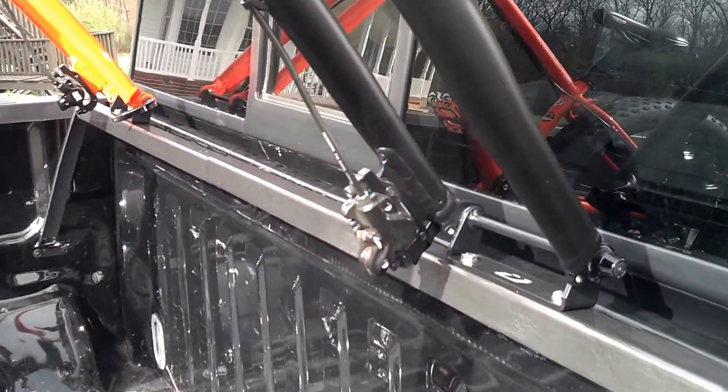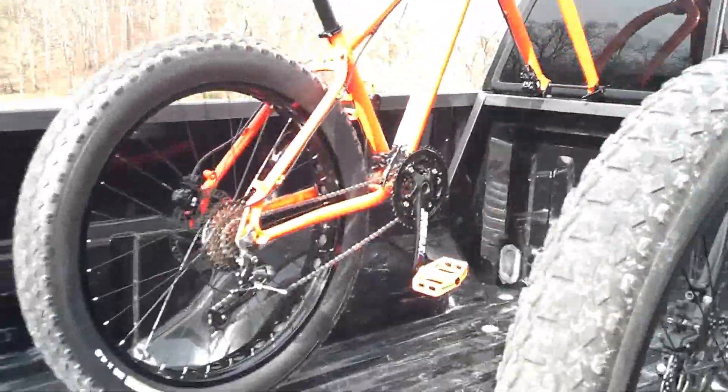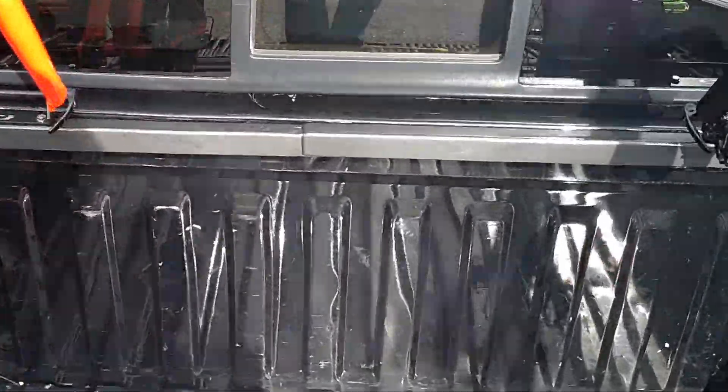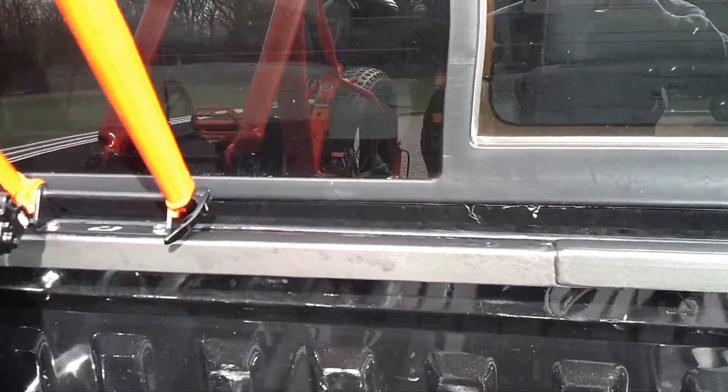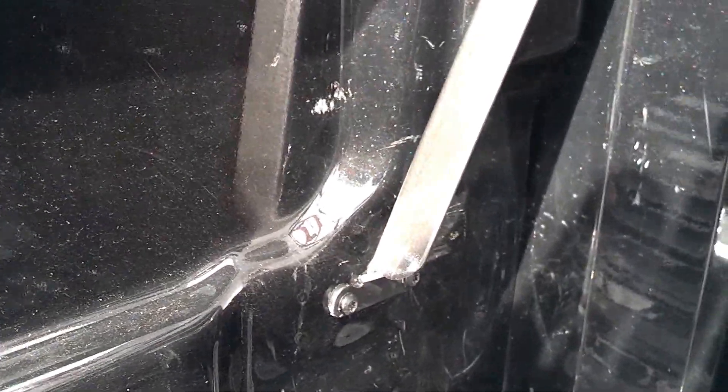I went online and got a couple of fork mounts. I can show you where we actually installed the bike frame using the factory tie-downs on either side. You can see I welded the angle iron straight to that, came up, had it lean forward, and it comes right across the back of the bed.